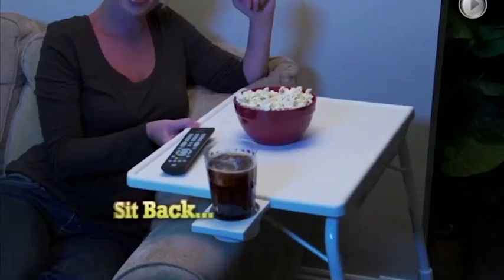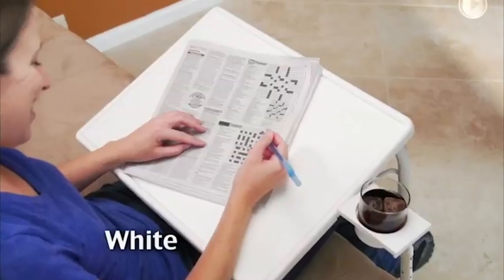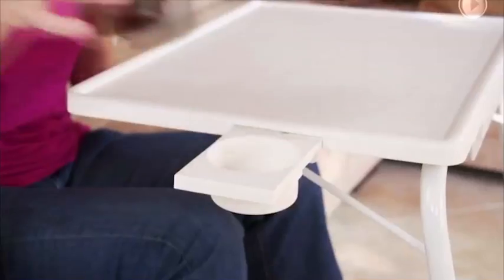Introducing the TableMate. Just sit back, relax and slide the table right up to you. Whether you're eating, reading or playing a game, the TableMate is so convenient for the whole family.